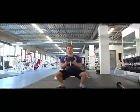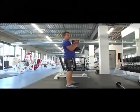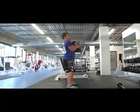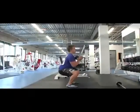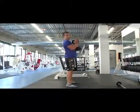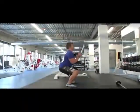Hips forward. I'll show you a couple from the side. Really grabbing that dumbbell, shoulder blades pinched together, butt out, lower back contracted. Let's hit it. See it again? One more time.